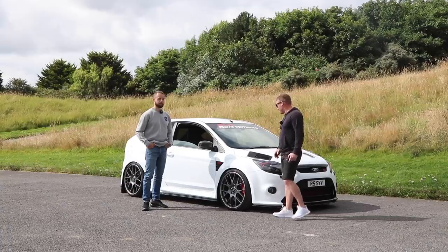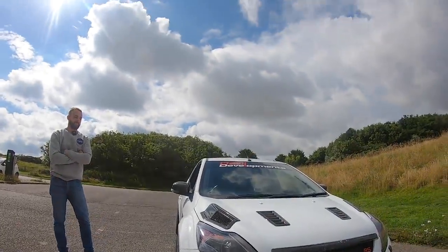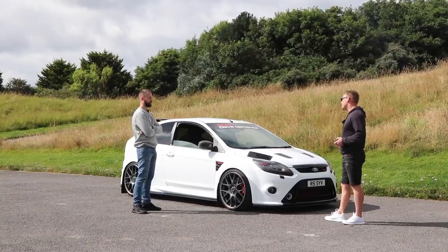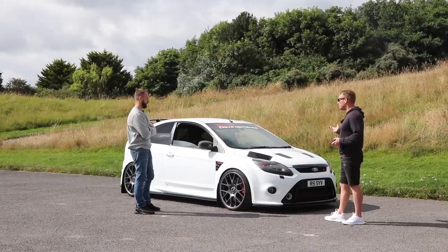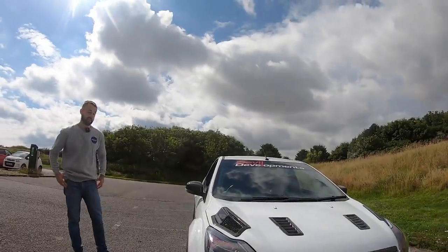Alright fellas, I'm here with Ross. I've come to see the Mark II Focus RS. What kind of brake horsepower was it? On paper it's 591 on high boost, 1.7 bar. And you've turned the power down, it was running 8.30-ish on paper. Was it totally standard when you got it? Total standard, aye.